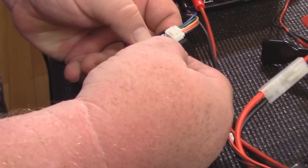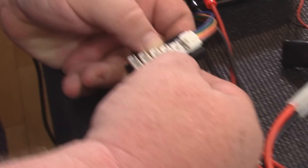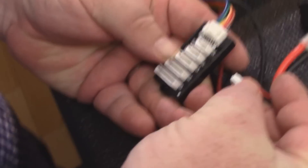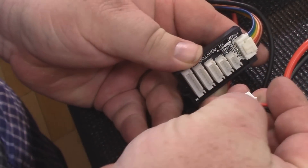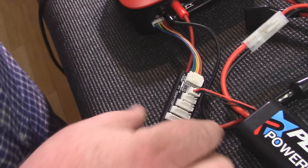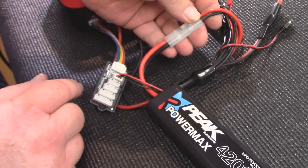Balance board: 2 cell, 3 cell, 4 cell, 5 cell, 6 cell — or 2S, 3S, 4S. The S is just another way of saying cell. A 2S plug won't go into a 3S plug, so if it doesn't fit, you have the wrong plug. These connectors have little ridges so you can't plug it in backwards. We're going to plug it in. Now we're hooked up here and here.